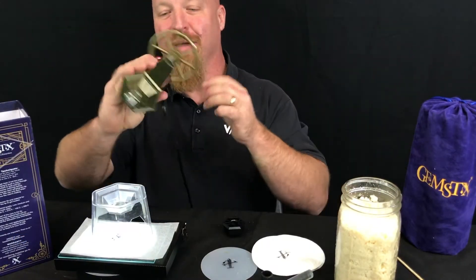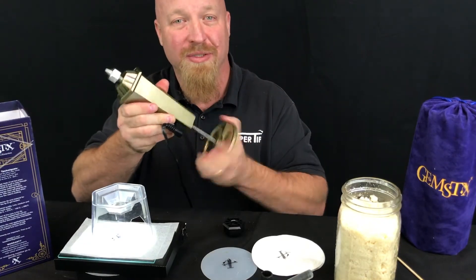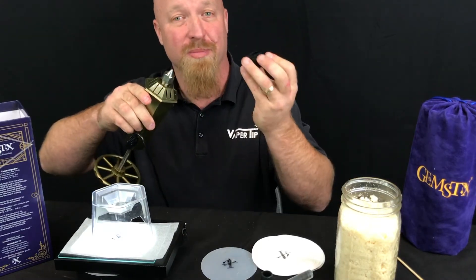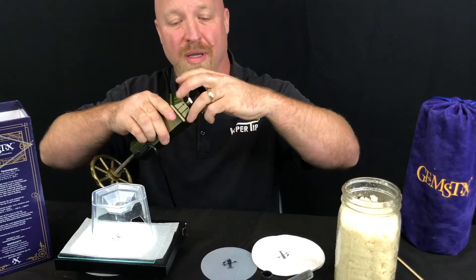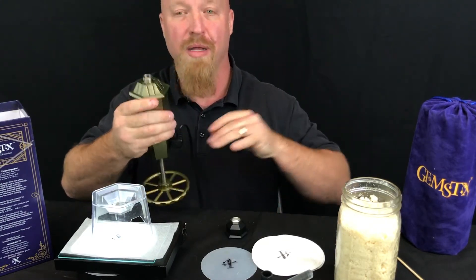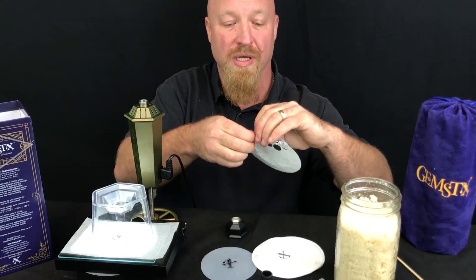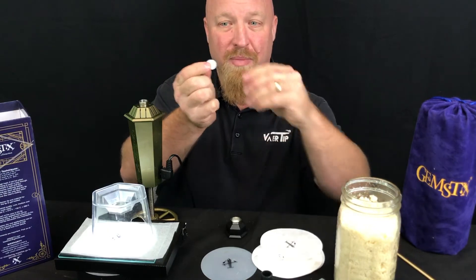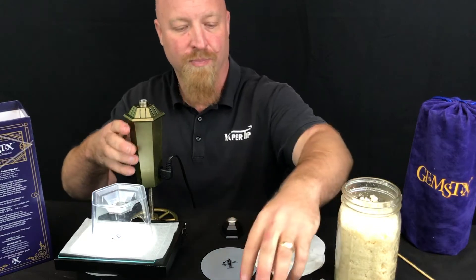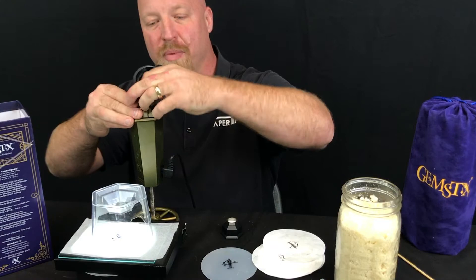To begin, I'm gonna take the Gymstick and back it up to make space for my input. I'm gonna use the Gymstick wrench and take the cap off. I'm gonna take a filter — which is the equivalent of a rosin bag — and put it in the cap. Then I'm gonna take the funnel and put it on like that.